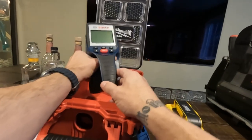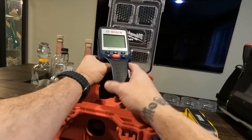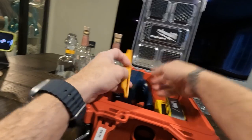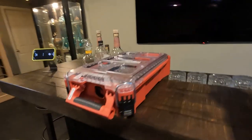All the way up to a Bosch Detect 150. They do have a new model now — the 200 — that's supposed to have a color screen and a couple other benefits, but it's a similar type of thing where it scans the wall. We'll give our opinion on what we're doing with them. I'll go into what we used to call the jujitsu room — but now it's the weight room — to show you what that looks like.